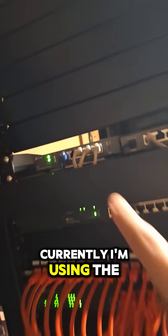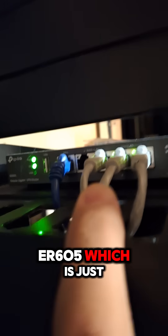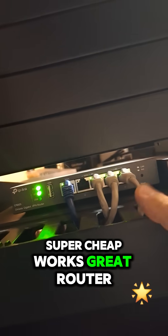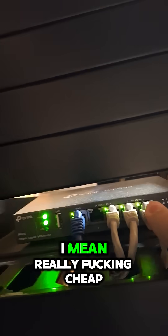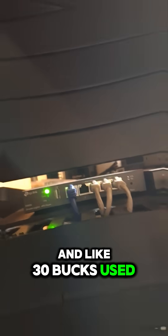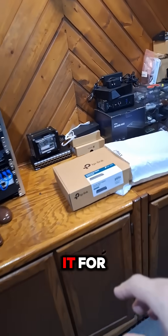Currently I'm using the ER605, which is just a plain old gigabit, super cheap, works great router. When I say cheap, I mean really cheap — like 60 bucks new and like 30 bucks used. And that device is great for what I'm using it for.